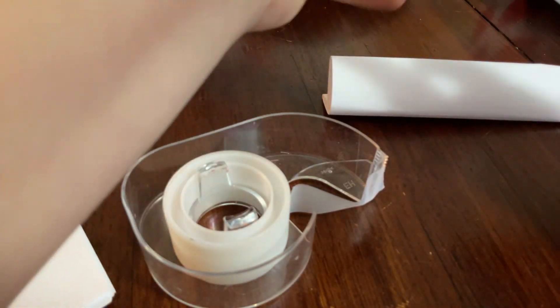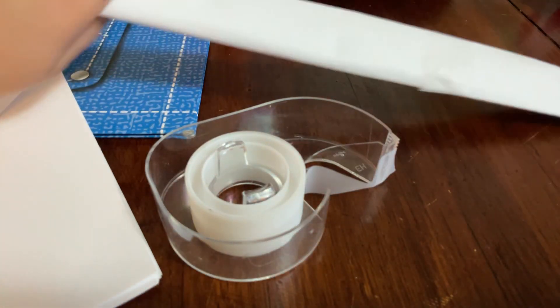Then you do the same thing to the bottom — tape it like this on the bottom too. And there you have a knife!